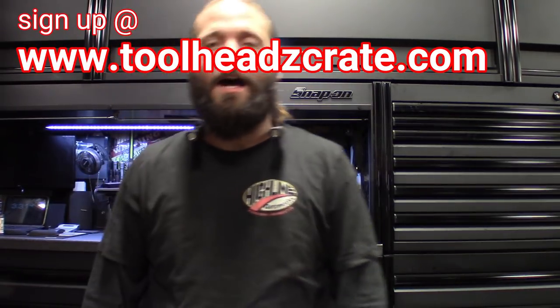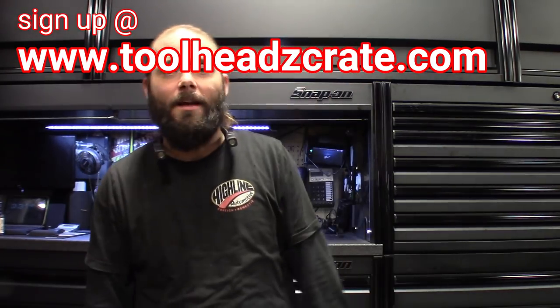Don't forget about the Tool Crate — toolheadscrate.com. If you guys haven't got your subscription box, head on over there, there's still time. Get those awesome tools and tool accessories, toolbox organizer accessories — $35.99 per month, plus coupon codes where the more you buy the better deal you get. As always, like, comment, subscribe — catch you guys in the next one, signing out.